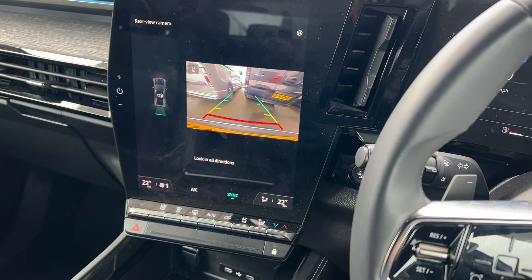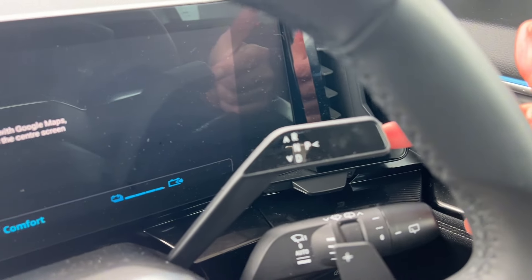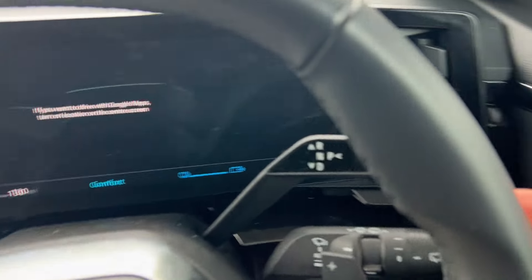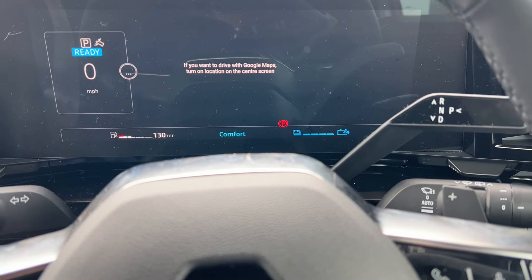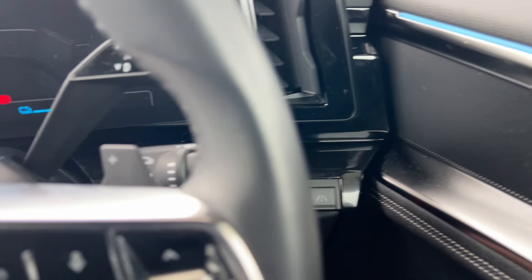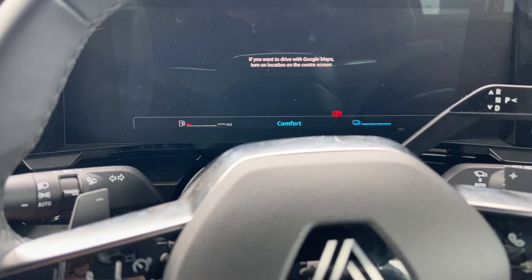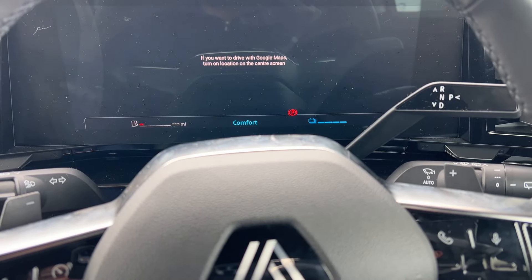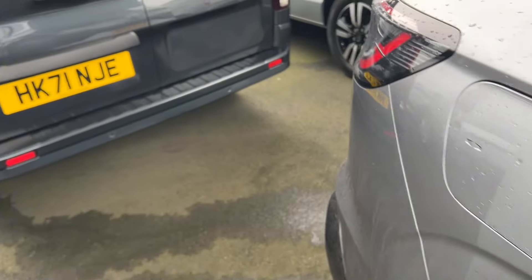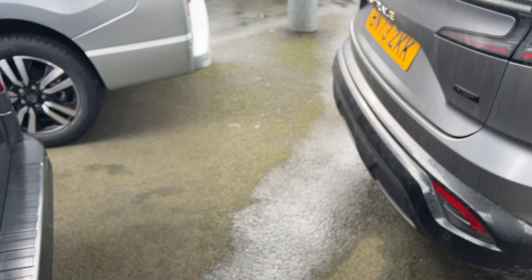I'll show you what that looks like reversing a bit. To put the car into park, press this button here — that puts the car into park and the handbrake comes on by itself. If you put the car into park and switch the car off, just make sure the P sign is showing and you can leave the car. You can see there's plenty of gap between the vehicles.